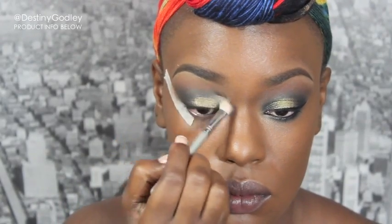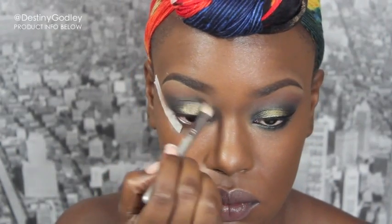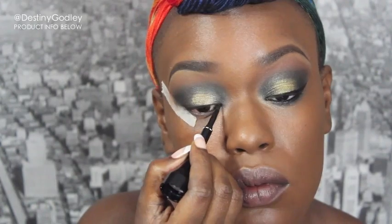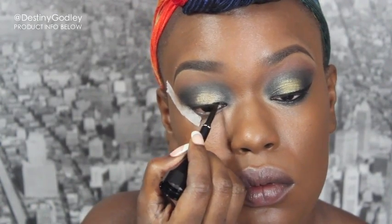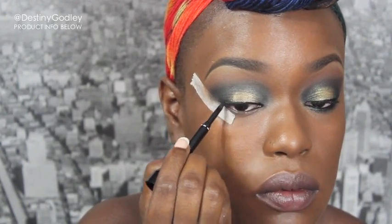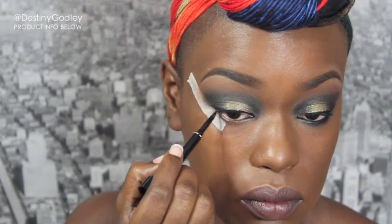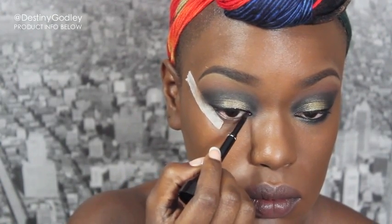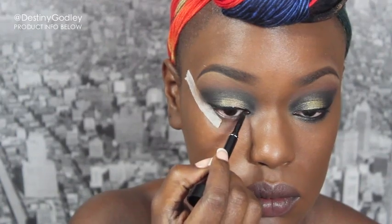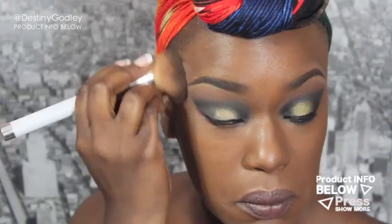I'm going to go ahead and blend it out. Now I'm going in with some black eyeliner to draw a black cat eye, sweeping it up along the side of my eye. I'm removing my tape and going in to clean up any lines of demarcation.